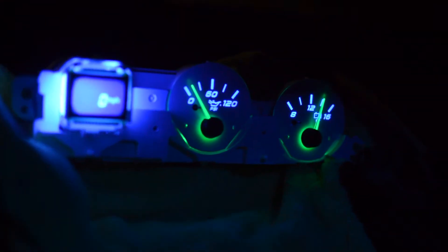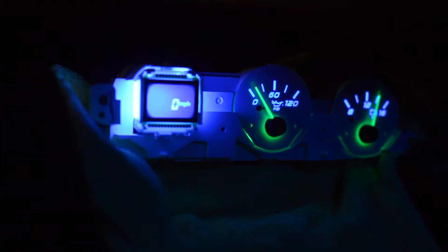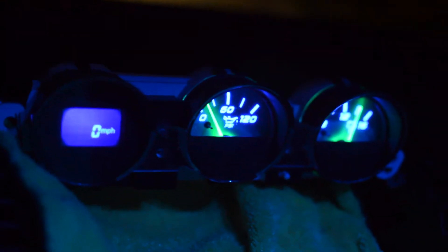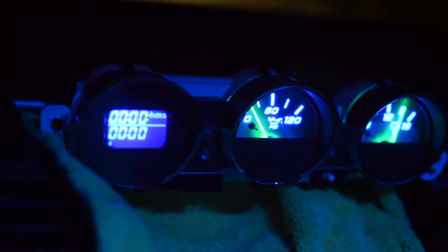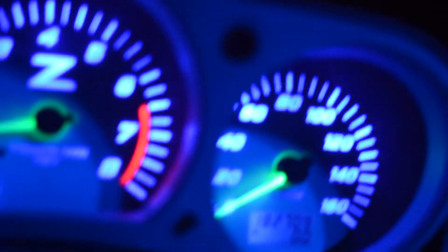All I have to do is put your center cluster in a case and we're good to go. I've got this kind of case for you, and you've got all the options here, including tire monitors.